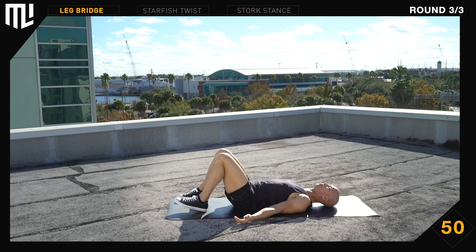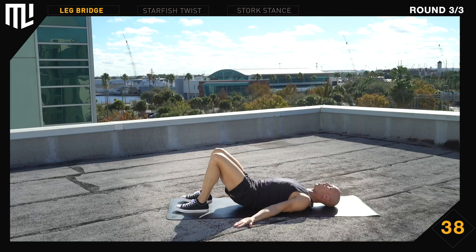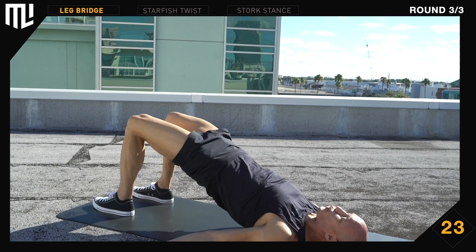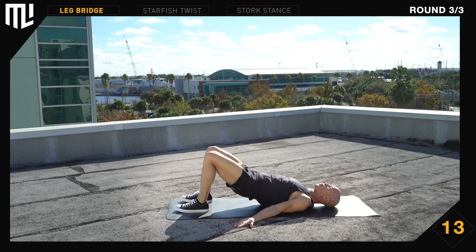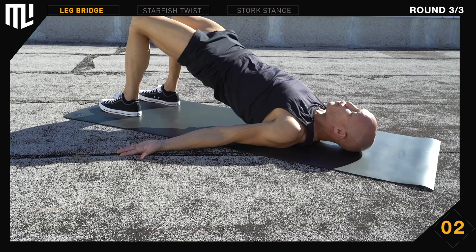Parallel leg bridge — get in position. Begin. Exhale on the way up, inhale on the way down. Keep your hands at your side, palms up. Squeeze your shoulder blades together. Your feet should be hip-width apart and parallel. 30 seconds remaining. Control your knees. 15 seconds remaining. All the way up, all the way down. Don't rush it. And break.